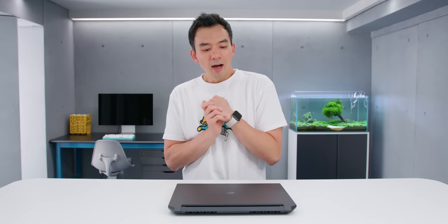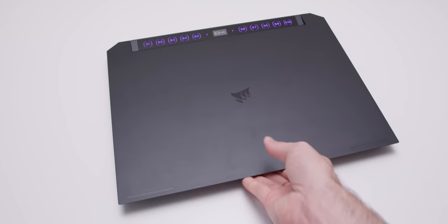This is Corsair's first ever gaming laptop, and there's really nothing quite like this on the market. Corsair is a company that's probably best known for their PC hardware — they make cases, power supplies, keyboards, mice. But a few years back, they picked up a streaming peripheral company called Elgato, known for making capture cards and stream decks. And this product here feels like a combination of their efforts. This is the Corsair Voyager.